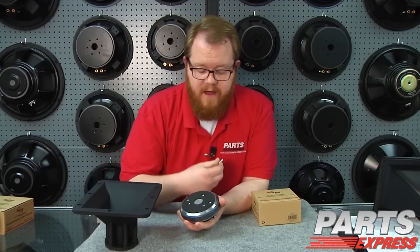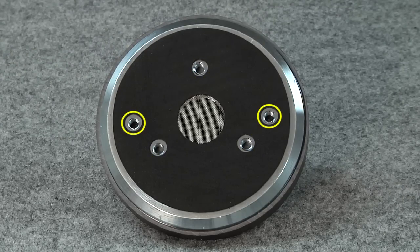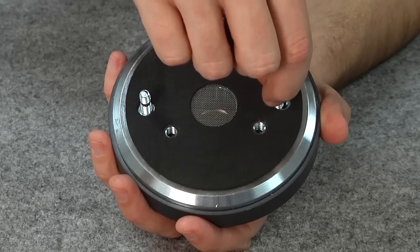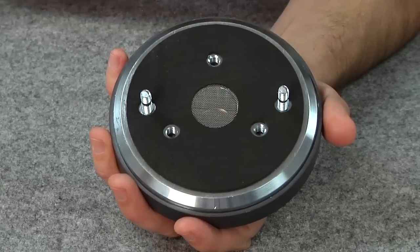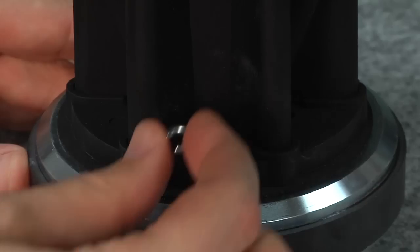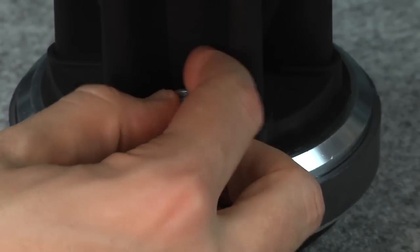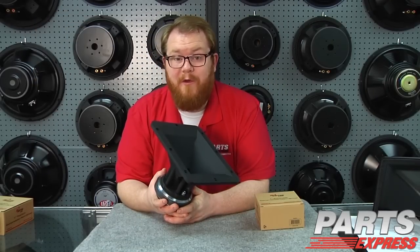I'm going to go ahead and show you how to mount this compression driver on a horn. It couldn't be simpler. You've got your choice of either 3-bolt or 2-bolt mounting patterns. We'll go ahead and use the 2-bolt configuration by getting these studs started into the compression driver. Then we'll fit the horn over, use some washers and lock washers. We'll thread the nut on by hand, and then finally tighten them down with a wrench. Voila! It's not going anywhere.